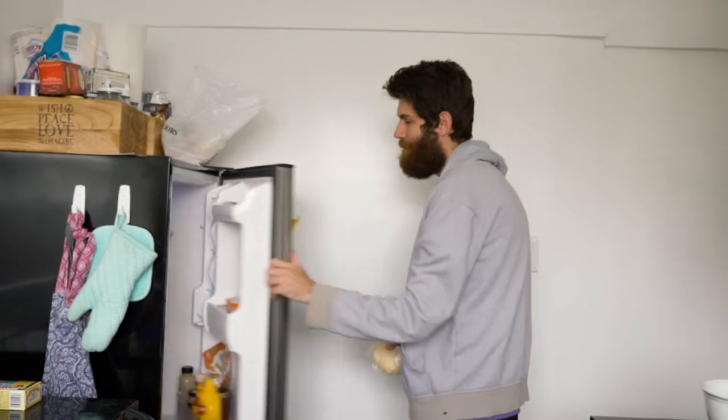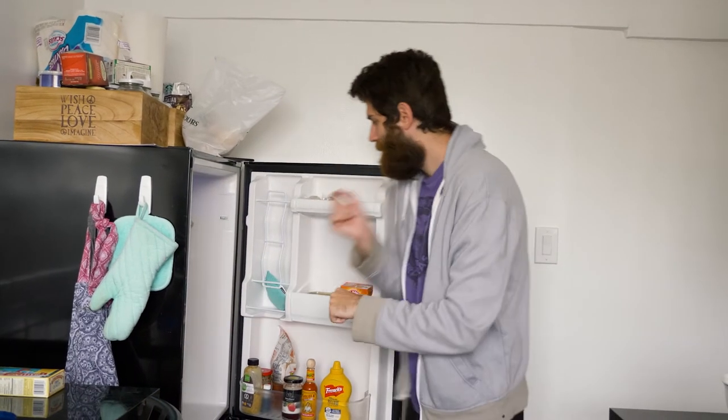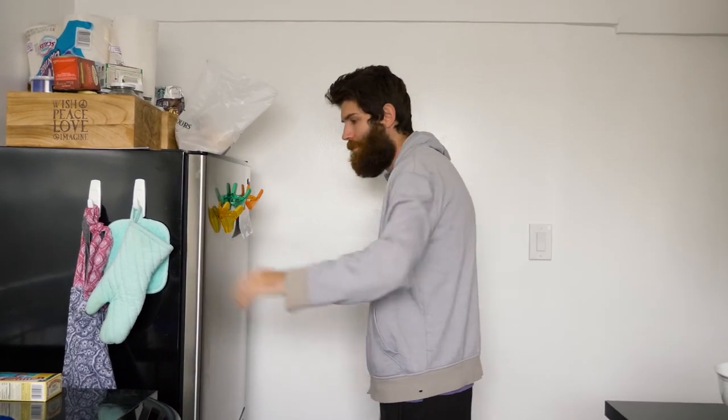Wrap the dough in plastic wrap, set it in the fridge, and let it rest. It's important that you wait an hour to two days — it depends when she comes home.